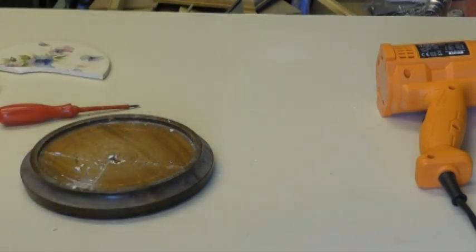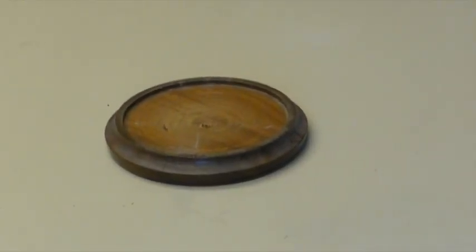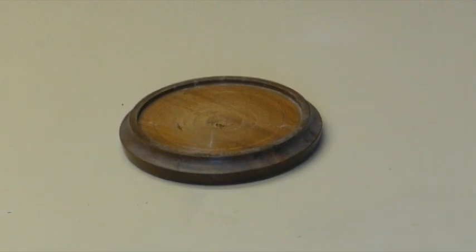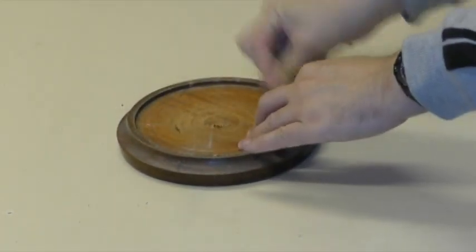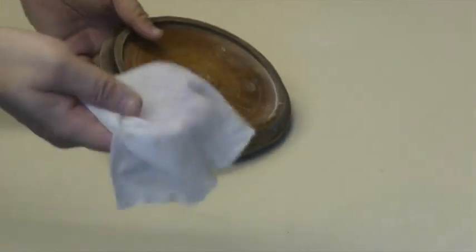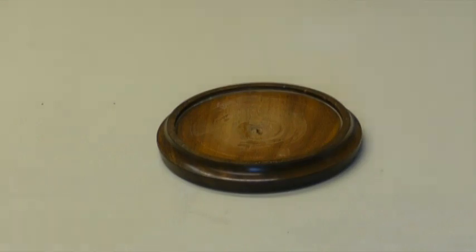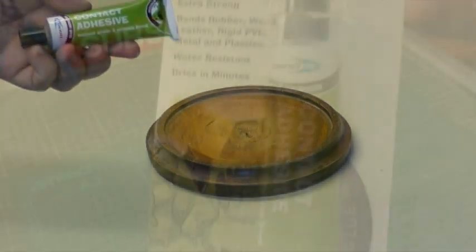For the next part I'm going to run some sandpaper across the sides to take off the top surface, and then give it a quick once-over with a regular wet wipe. Then I'm going to go in with some contact adhesive, which is really good for bonding almost anything to anything else.